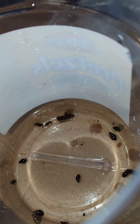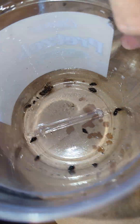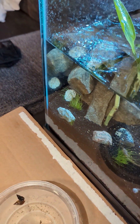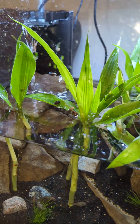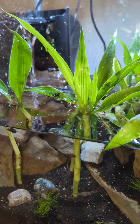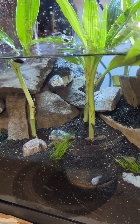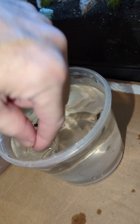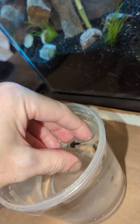Now I can try to just dump all these snails in there. Still got a couple in there — I'll take them out. Just gonna go after these little guys.